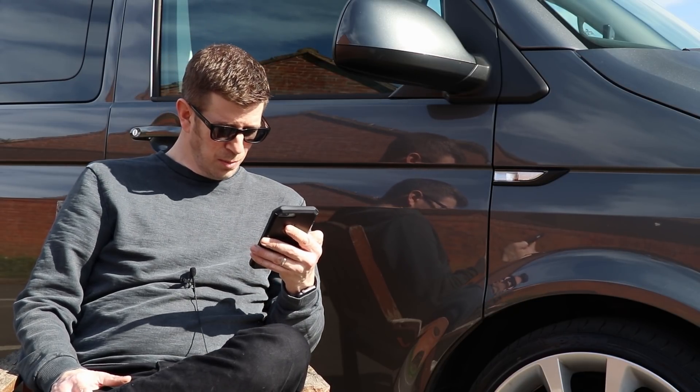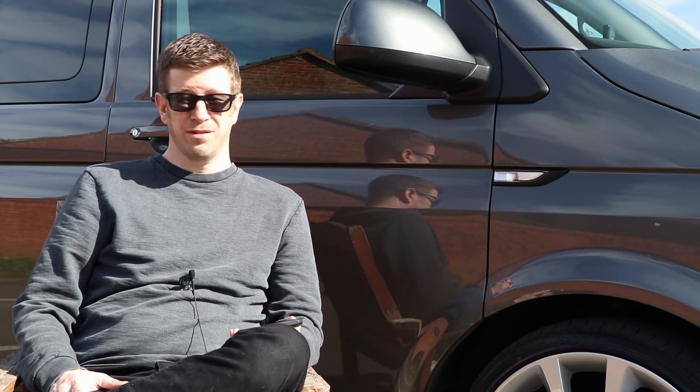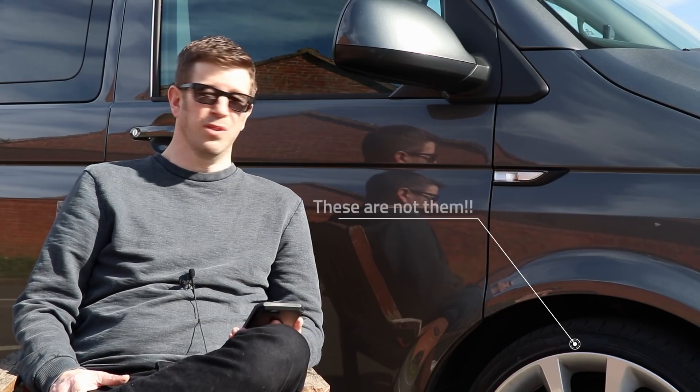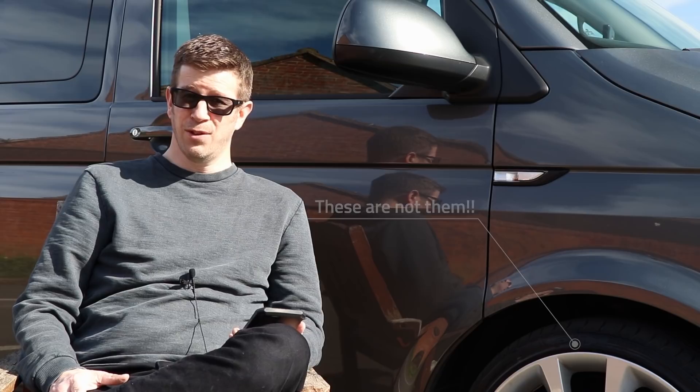On the question of what size my wheels are — I think I've answered that earlier on, but just for a quick recap: 20-inch, 9J wide on the front and 10.5J on the back, ET35 on the front and ET42 on the rear, running 275/35/20 tyres all round.